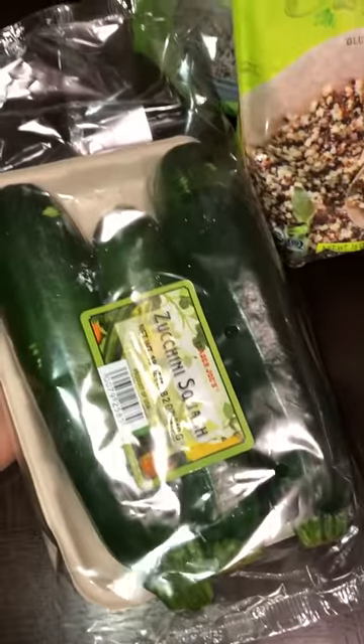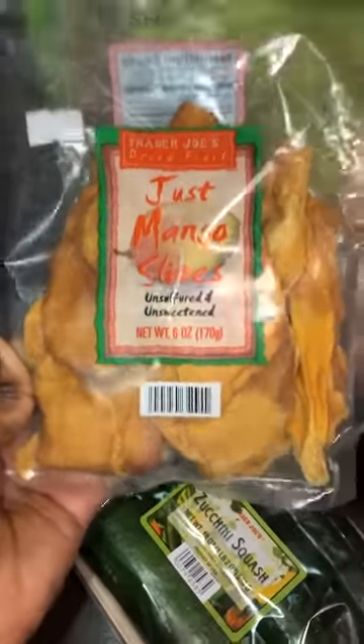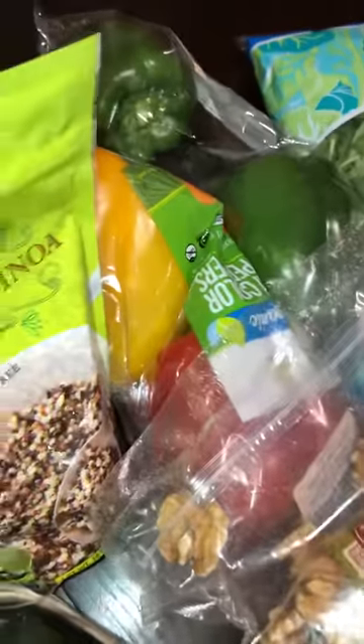Then we have zucchini — you can saute it, make a nice salad bowl, or do whatever you want with it. I got her some dried mangoes because if she has a sweet tooth she can snack on them, they're really good.